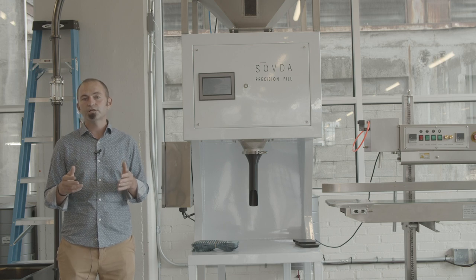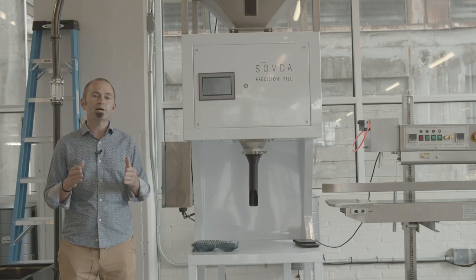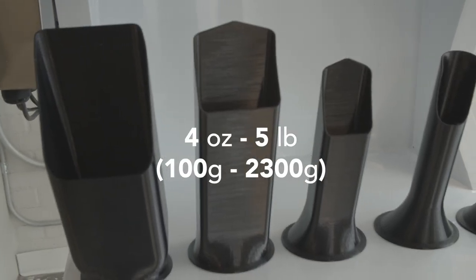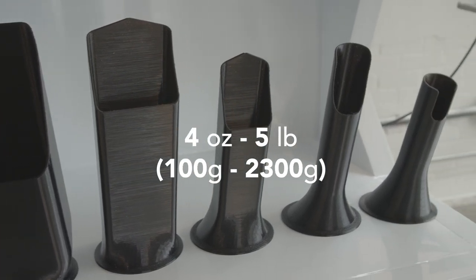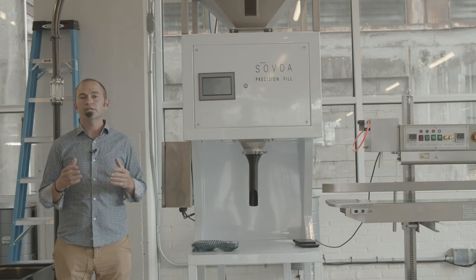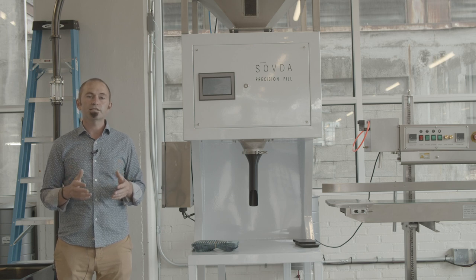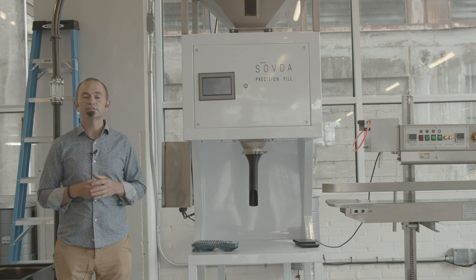The second feature I want to talk about is the flexibility of bag size. We can bag anywhere from a hundred gram bag all the way up to a five pound bag, and the way we do that is through interchangeable filling heads. Everything in the Precision Fill where coffee touches is made out of food grade stainless steel for sanitary purposes, making it really easy to clean and sanitize.